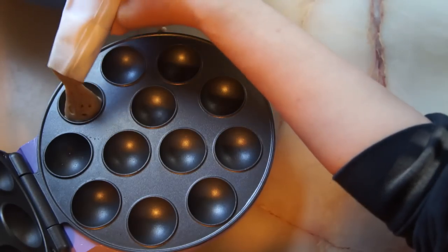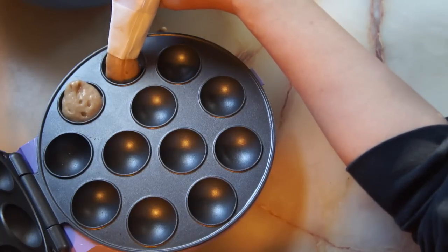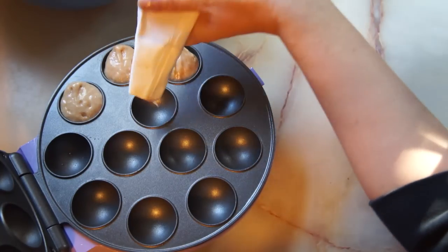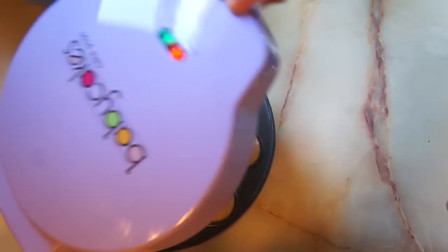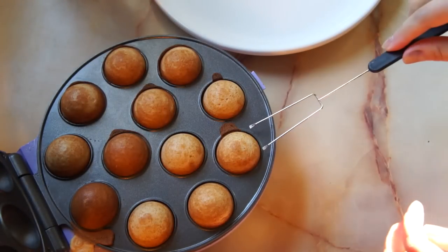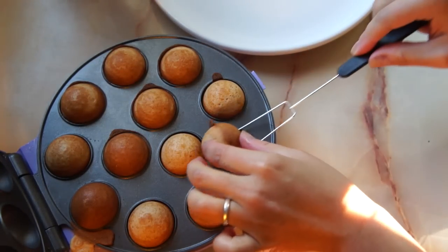Then fill up the wells with about a tablespoon of batter, and I'm using a pastry bag here because I found it easier. You can also use a bag with the tip cut off. Close the lid and allow them to cook four to six minutes, or until they're golden. When the cake balls are ready, just use a fork and allow them to cool on a plate before decorating.